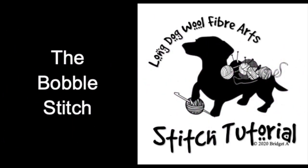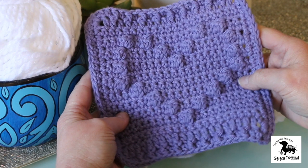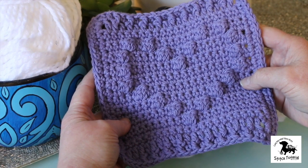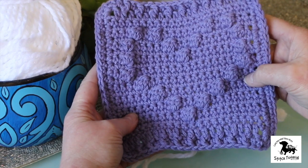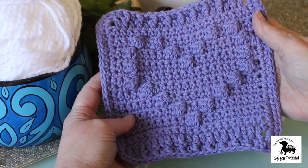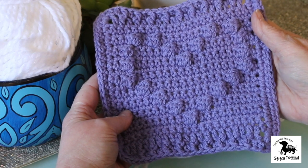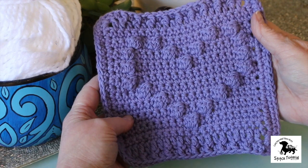Welcome to the Long Dog Wool stitch tutorial on how to crochet a bobble stitch. Bobbles add visual interest to anything you're crocheting. What I have here is a cotton dishcloth where the bobble has been used to create a heart in the middle. They pop out from the background. There are two types: a three-stitch bobble and a five-stitch bobble, and I'll be teaching you both in this tutorial.